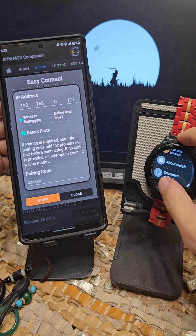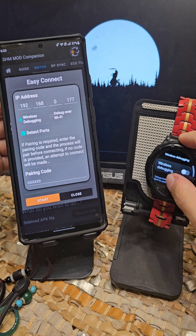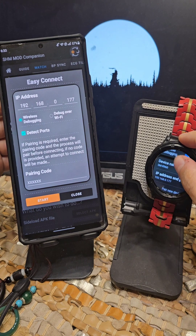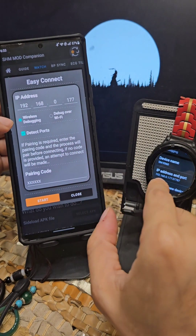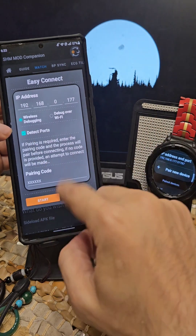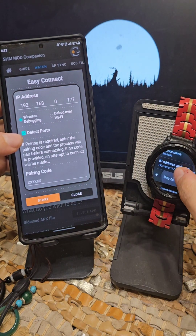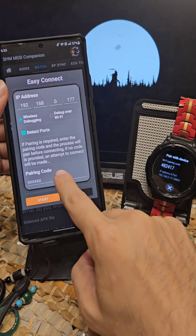Now I'm going into wireless debugging to grab the IP in developer options. Scrolling down to wireless debugging — it turned off, no problem — 177, there it is. I'm going to pair to show you that even via pairing it will work fine.